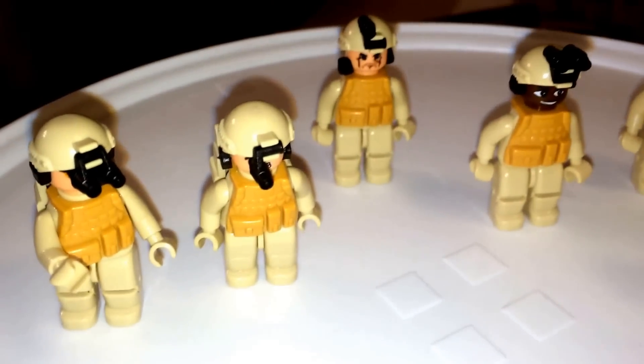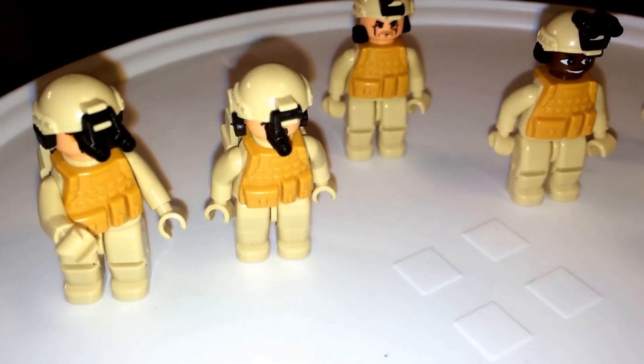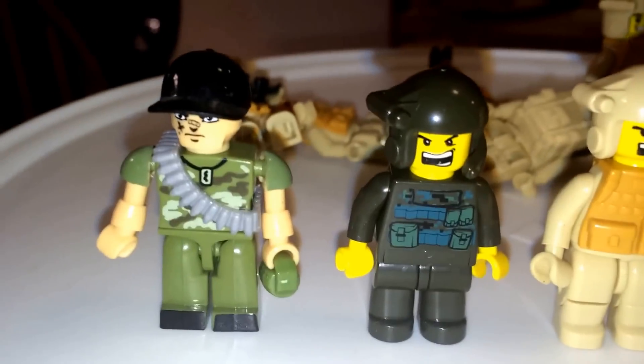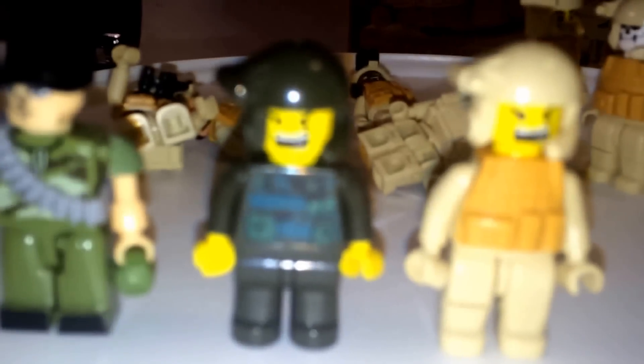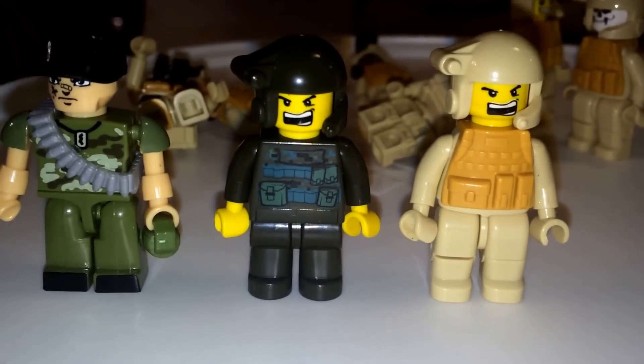We're going to do a comparison with these new figures compared to the old ones and the Creole ones. Here's the comparison — you have your Creole figure, your older Oxford, and the newer one, so you can see the difference. All from Oxford.